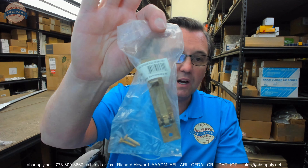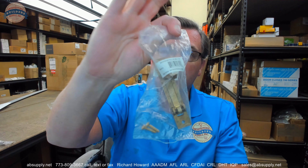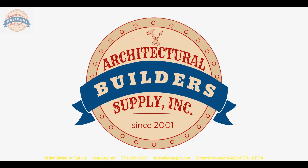Any questions on the Deltana EP-475 in US-3 or polished brass finish, or any other Deltana product, please feel free to reach out to us. Thank you. If you've enjoyed this video, please click thumbs up, subscribe, and share the video with someone you know. If you have any questions for a future video, please send them our way and we will make every attempt to oblige. Thank you very much.